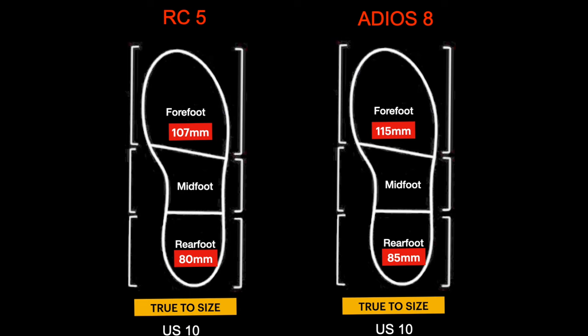The dimensions are also different. The Adios 8 has a wider forefoot and midfoot, and overall I felt more shoe on my feet, which is better in terms of stability and comfort.